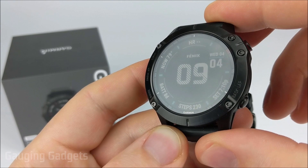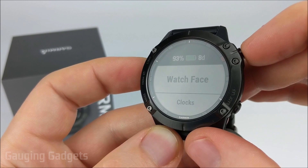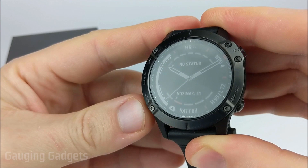The first thing we need to do to open the menu is simply hold down the up button. Once the menu opens, select watch face using the start or stop button. So now we're in a menu where we can go through the different watch faces that we have built into the watch.